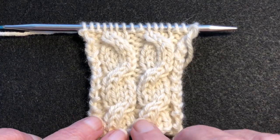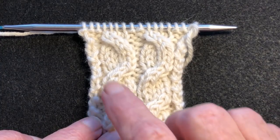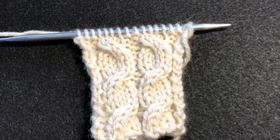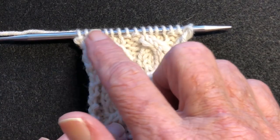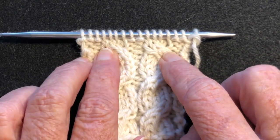We have some cables here that are right crosses — cables crossing to the right — but up here they're crossing to the left. These are a mistake, and we've worked across and purled back, so we're actually going to have to drop down two rows to fix them.